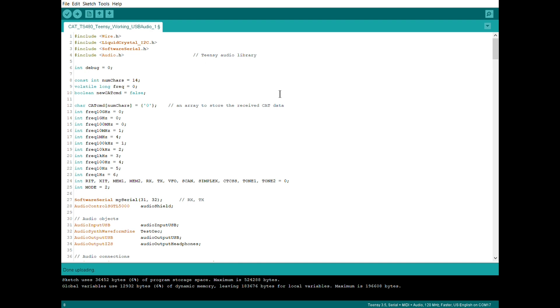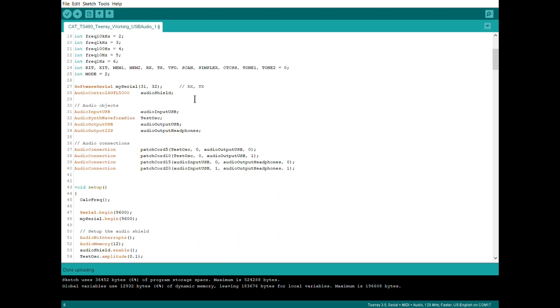So on the Teensy itself, it wasn't too much. Just adding in the library that comes developed for the Teensy, and then just had to create a couple of objects and enable the audio shield — the SGTL5000 codec board, which I'm just going to call generically 'audio shield'. In terms of the objects: audio input USB, a test oscillator — I'm creating a digital test oscillator to output a sine wave that gets fed to the WSJT software for test purposes, that's the AudioSynthWaveform sine. A couple of outputs: one output for USB, and the other output is through the audio board — that is the headphones.